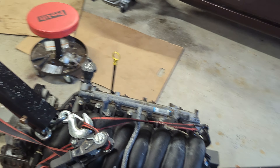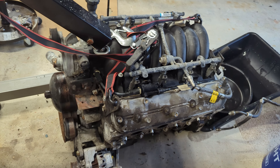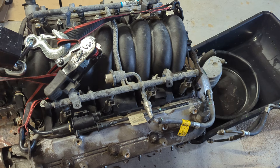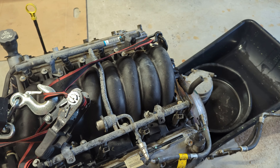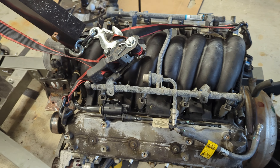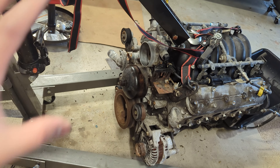This is an LS1 from a 04 Pontiac GTO. It has 241 heads, I don't know what cam is in it, and I believe this is an LS6 intake. I feel like I'm a Chevy guy now. Going to tear down the front.